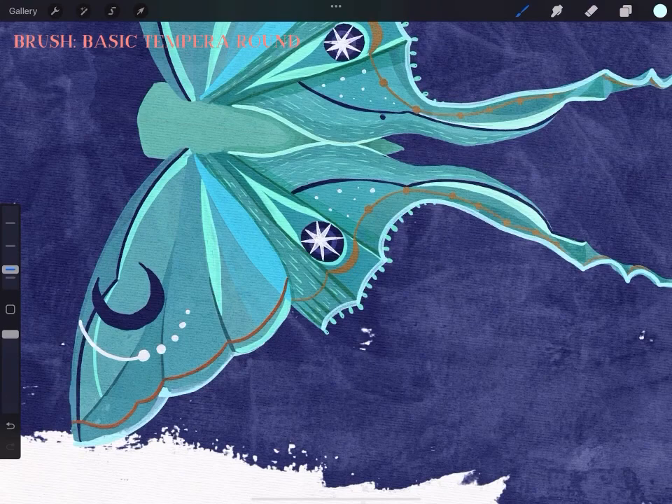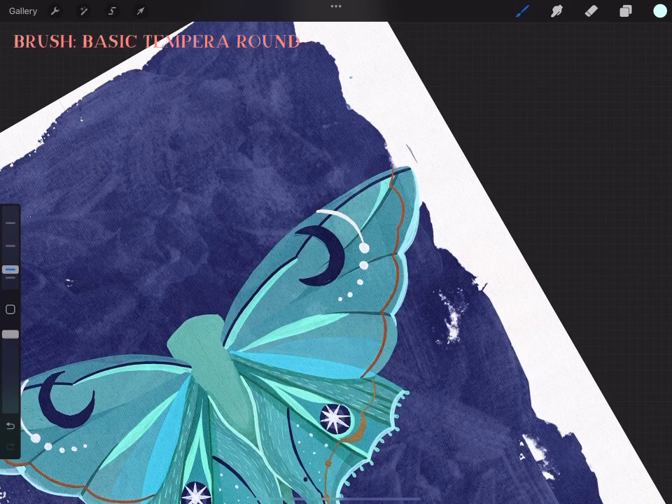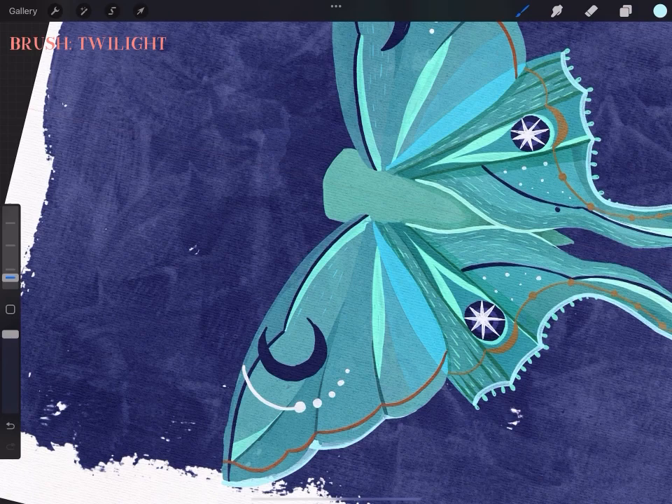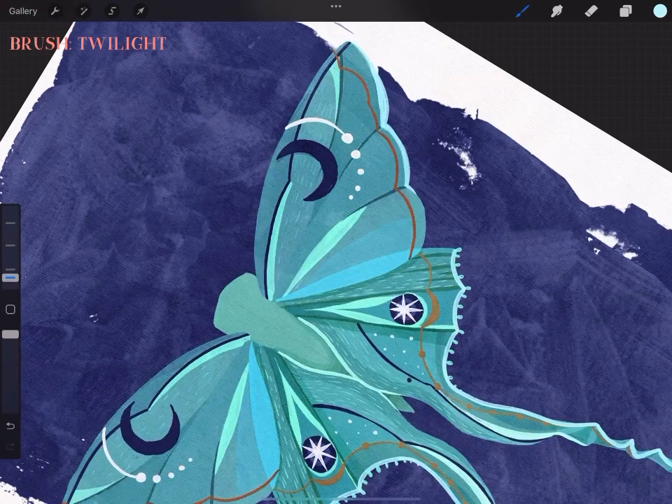Comment down below if you find the dot that I accidentally put on top of the canvas and didn't realize until much later. Do you do that also? I bet everyone does. It's bothering me watching the video back knowing the dot is there — let me know if you see it.